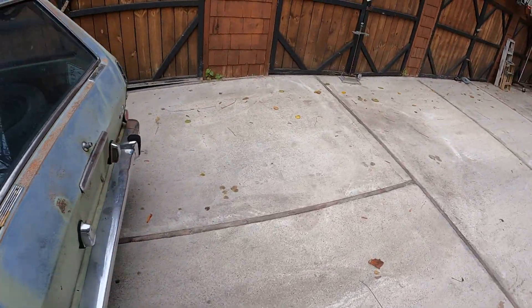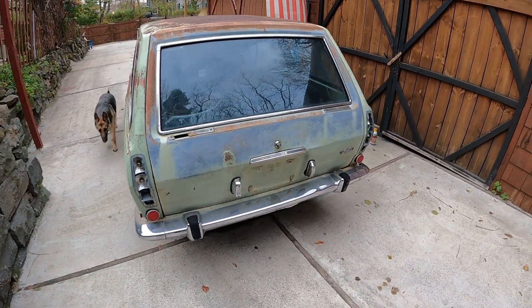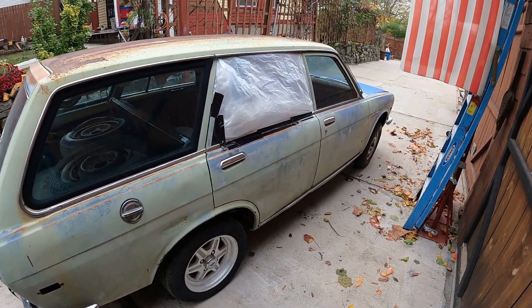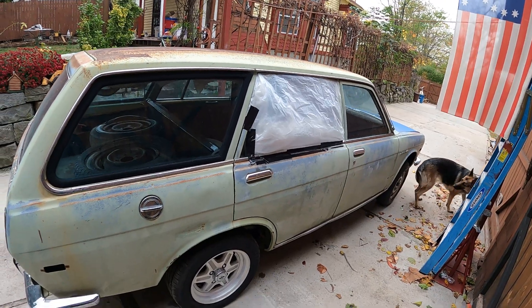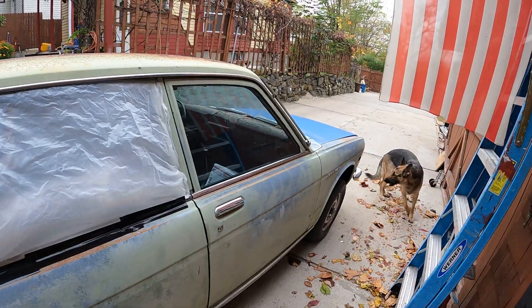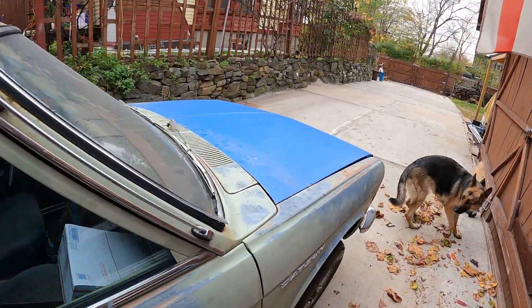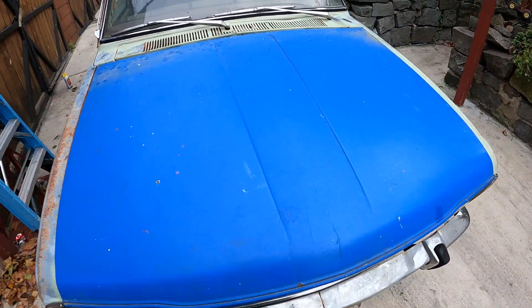I got the back lights in the box. I believe it's missing that glass back door — I have to get that. Pretty solid car. I already ordered a new dash for it, but it's nice, very solid.